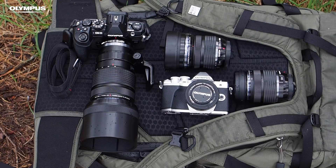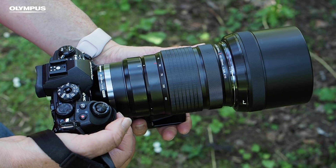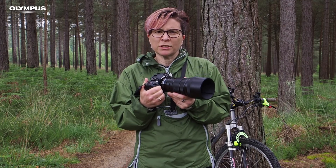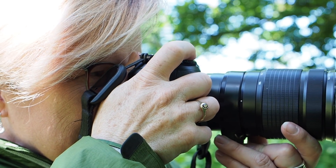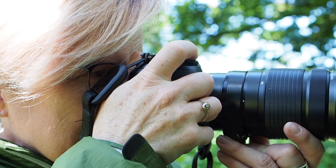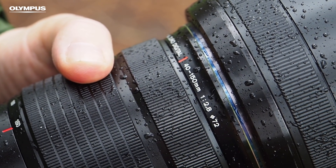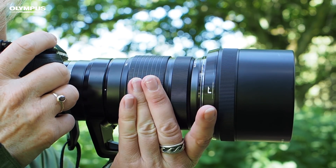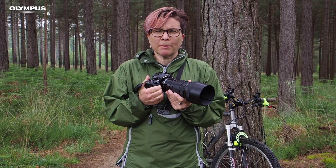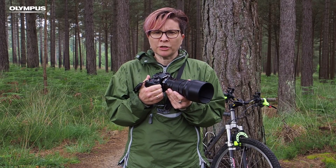Once you've selected your camera, the next thing you need to think about is the lens. This MZUKO Digital 40-150mm f2.8 Pro lens is ideal because it has a versatile focal length range. It means I can zoom in or out to frame the subject nicely as it moves. It also has a fixed maximum aperture of f2.8, which means you can zoom from one focal length to another and the maximum aperture won't change. Having a large maximum aperture of f2.8 also means you can use fast shutter speeds to freeze movement.